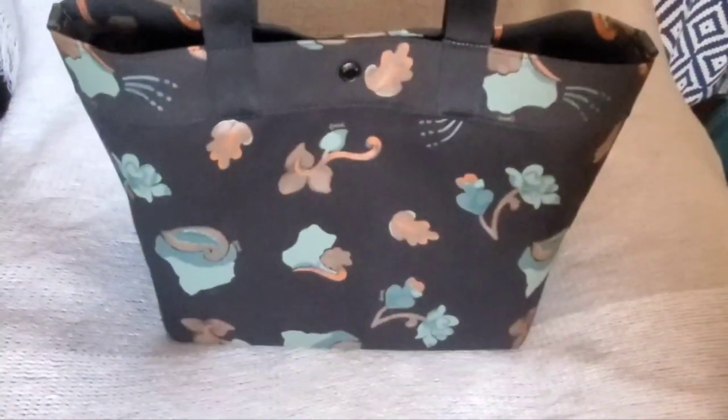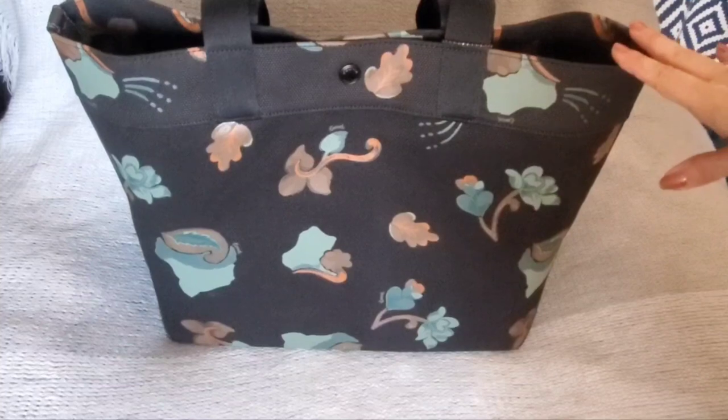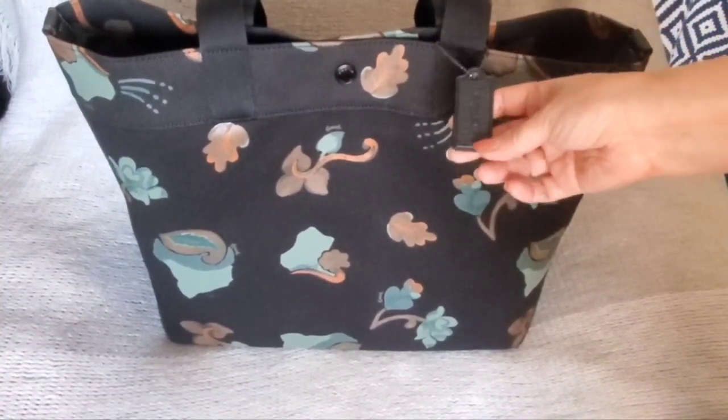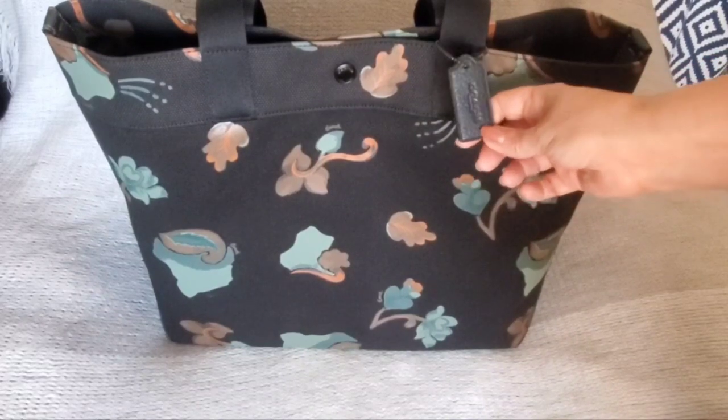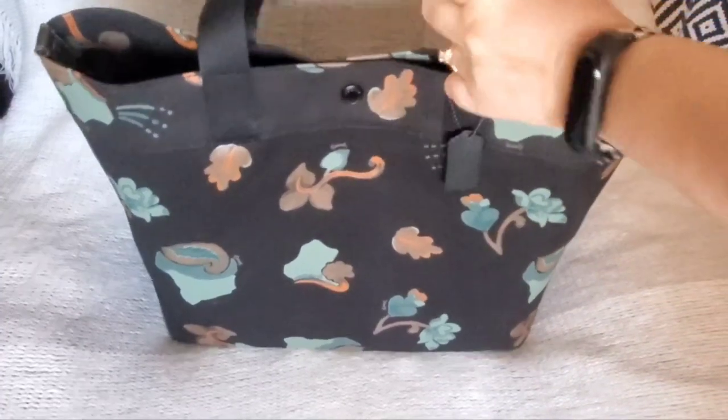No pockets on the front. The original price was $298, and when I got this it was on sale really cheap — I think it was friends and family, one of those sales, or maybe Mother's Day. I ended up getting it for around $120 or $115, something really cheap. It does have the leather hang tag.